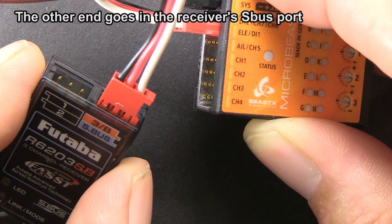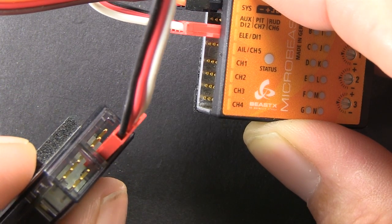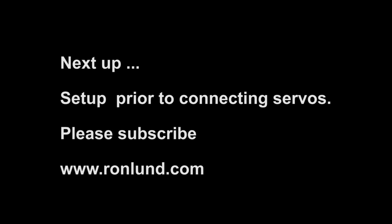This is the simplest way to get the Microbeast working. Now we're going to get ready to hook up the servos — there are a couple items that we have to go through and set up.